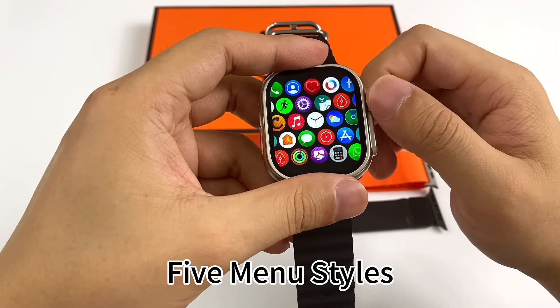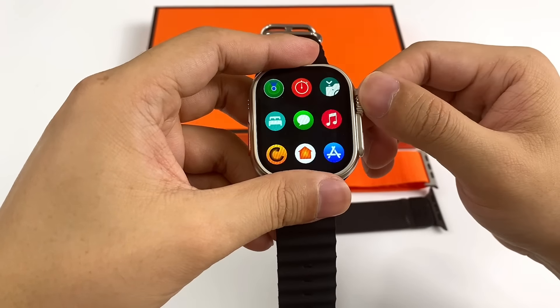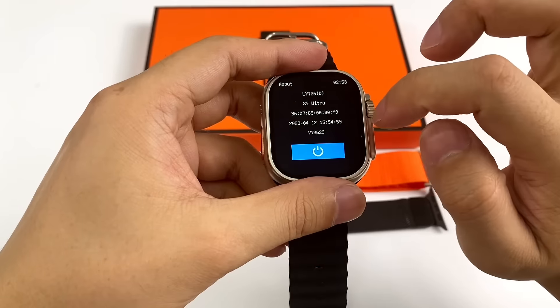Five Menu Styles available. The watch supports Multilingual interface options.